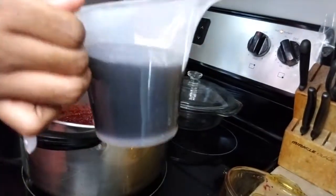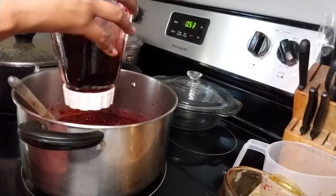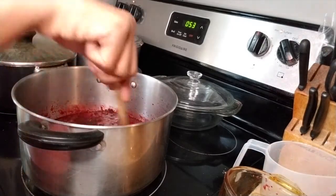And you guys know me — the rest of the rum that I'll be adding and the rest of the wine that I'll be adding to this, I'll just use it to rinse out the blender and then throw it in the pot.